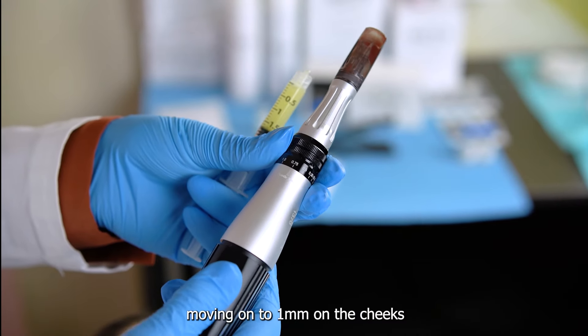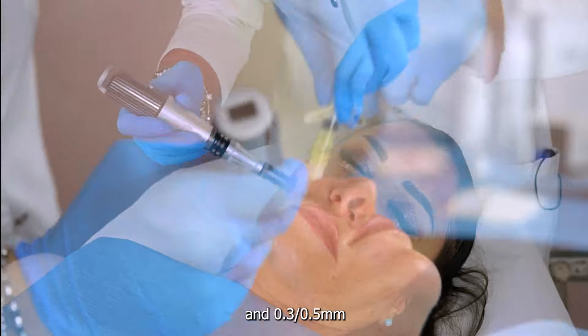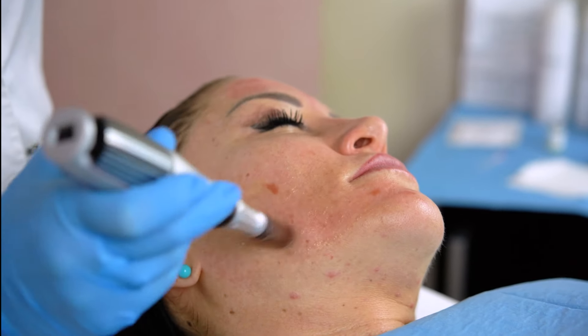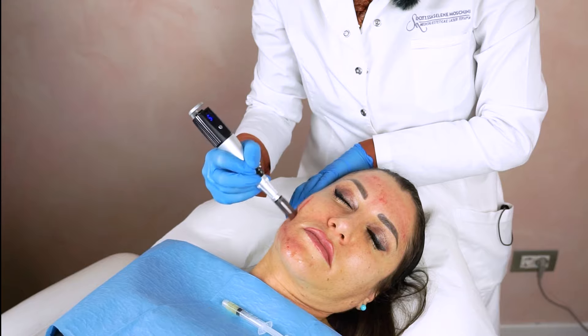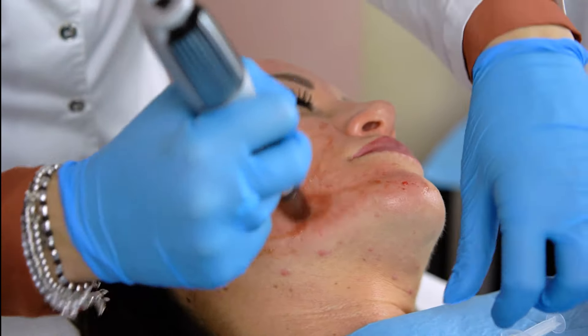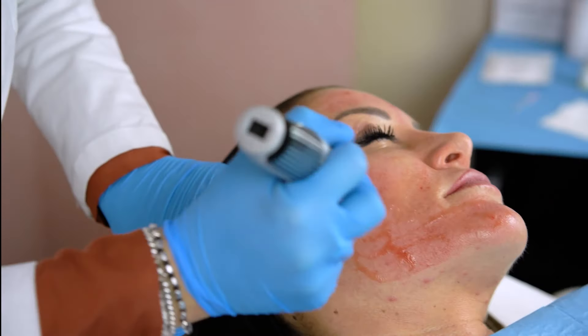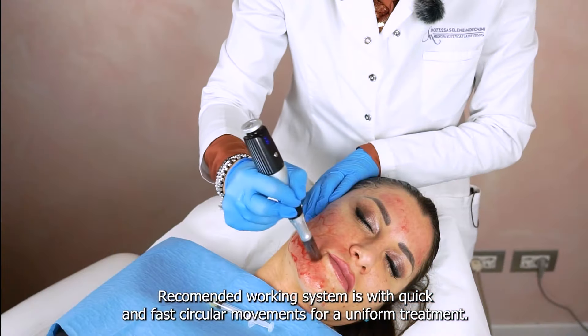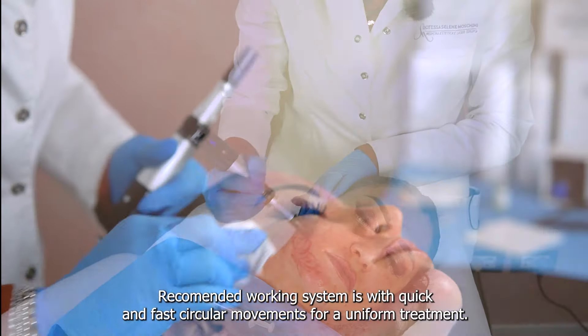Moving on to 1 mm on the cheeks and 0.3 or 0.5 mm in the more delicate areas. The recommended working method is with quick and fast circular movements for a uniform treatment.